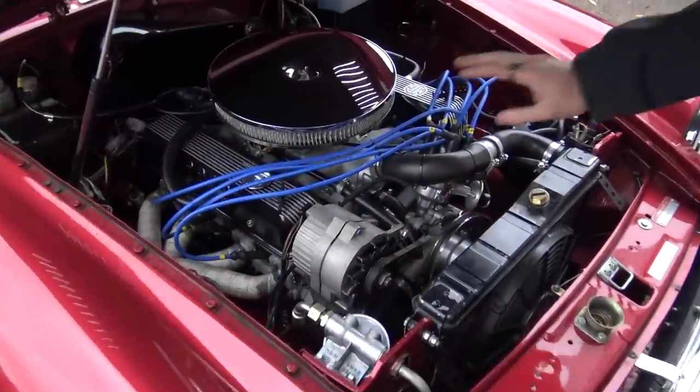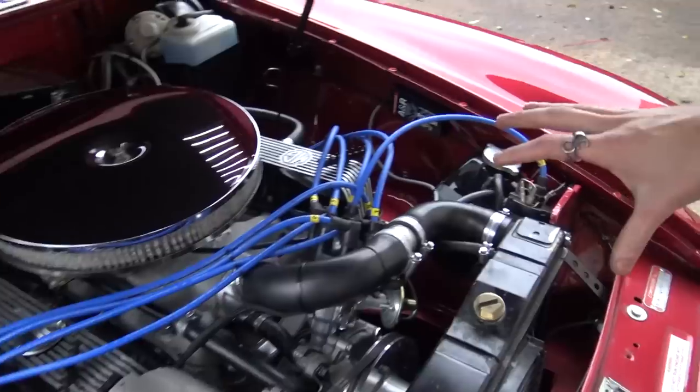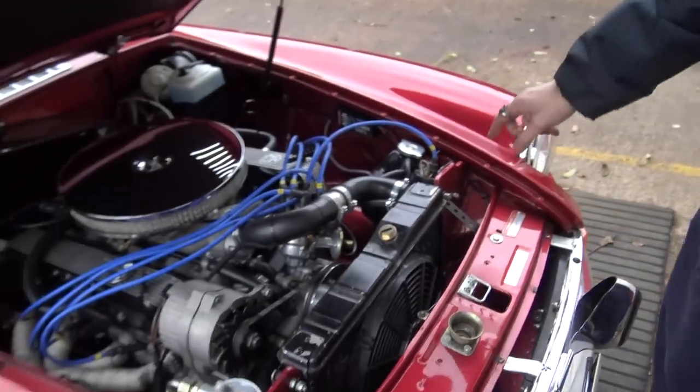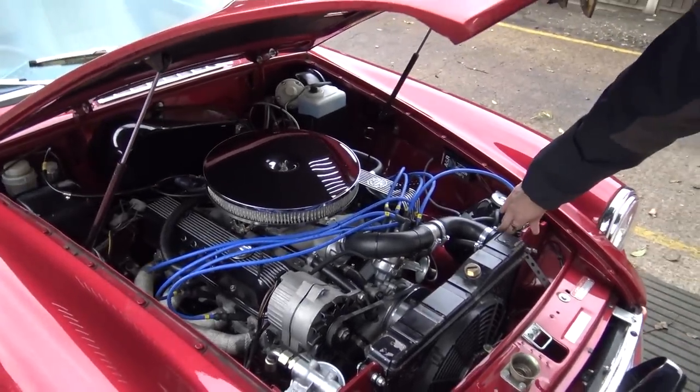Under the bonnet, we've already upgraded to the Edelbrock 4-barrel carburettor and the RPI ignition kit. So it's running the RPI ignition amplifier, the Bosch 12-volt coil. We've also removed the ballast resistor in the wiring so that we're getting full charging voltage through to the coil.